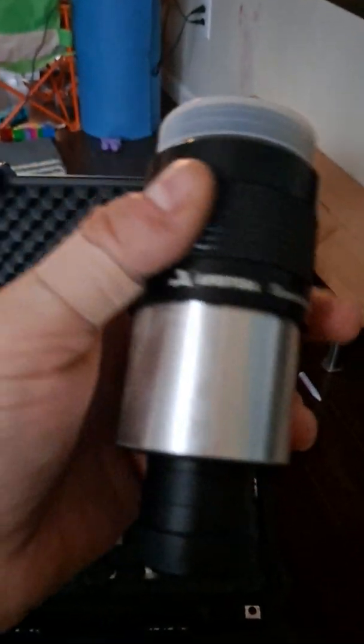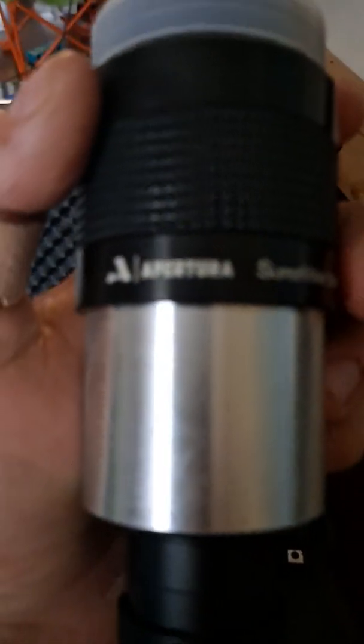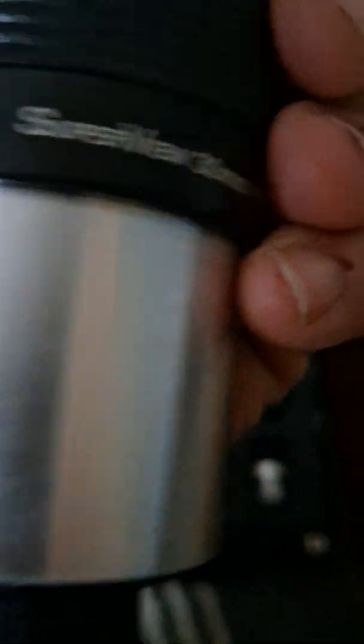This 30mm Super View — dude, this thing is a sick eyepiece. Stars are clear to the edge of the field of view. This thing is beautiful, really worth its weight in gold. Very crystal clear, I was super impressed. I was thankful — it was a huge blessing that they included it for free. 30mm Super View.